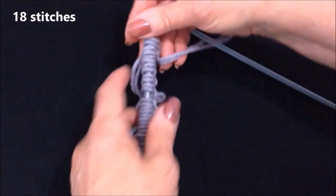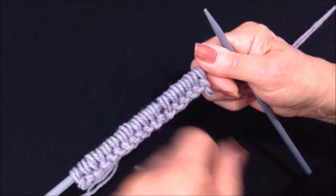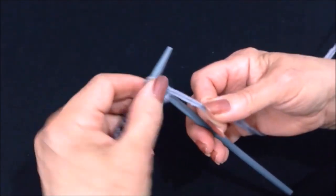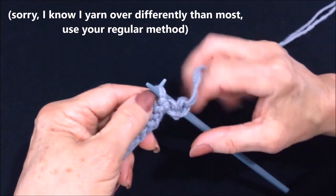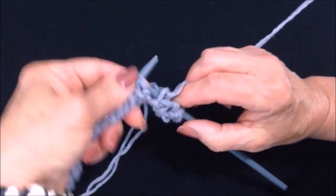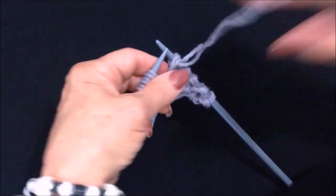I have cast on 18 stitches and I'm going to work in stockinette stitch. Because I used my grandmother's casting on method, I've really already knitted one row. So I'm going to begin with a purl row — I'm going to purl every stitch across the row.